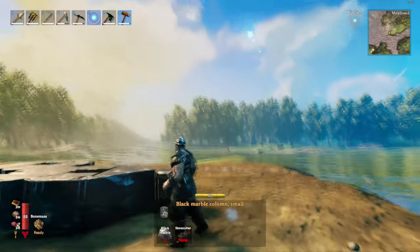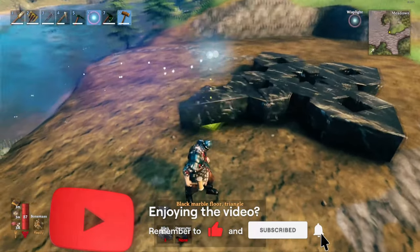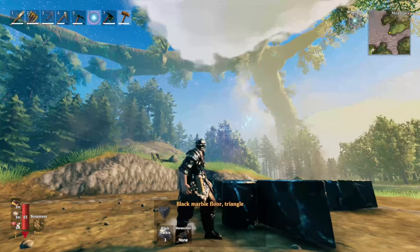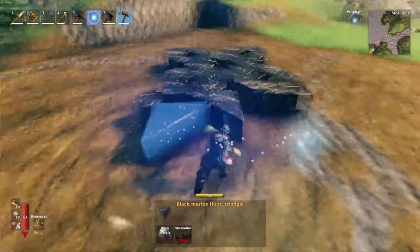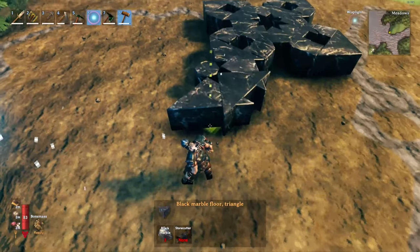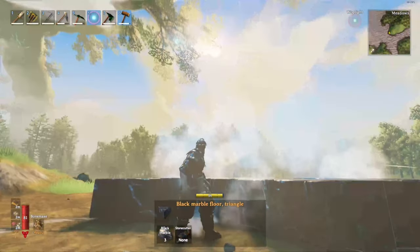Place it down — height can be an issue here. If the marble column snaps in slightly lower than the star triangle, when you try to snap another triangle onto the edge of it you'll have problems. You need to be careful, because if you snap it low or high you end up getting lips that look really bad. Luckily this time everything is snapping smoothly.